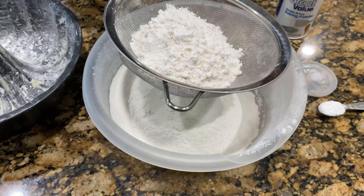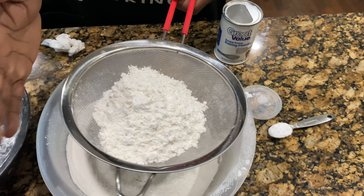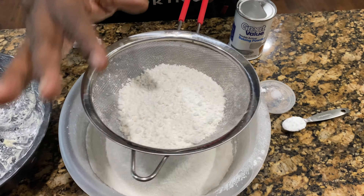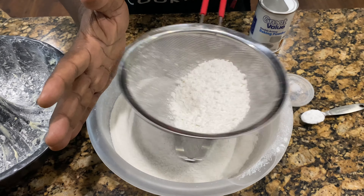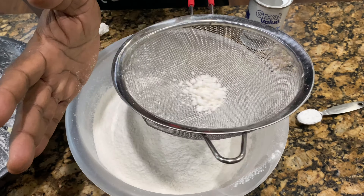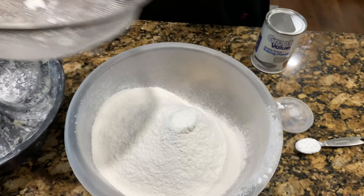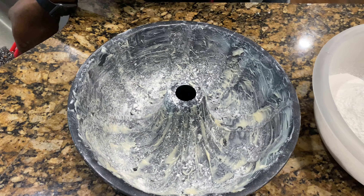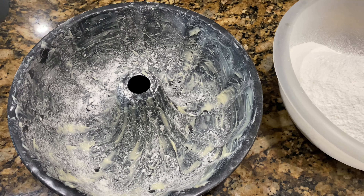We're going to sift three cups of cake flour. If you don't have a sifter, this works as your sifter — just put your cups of flour in, two cups have already been added, put it in your sifter and shake it against your hand. That's how you sift your flour. I've already buttered my bundt pan and placed some flour in it, and we're going to get started.